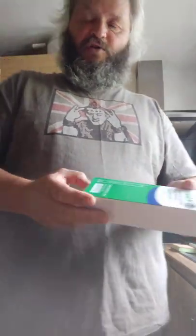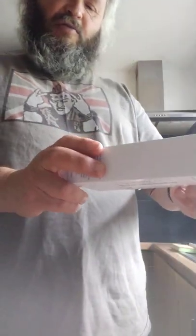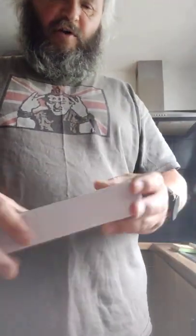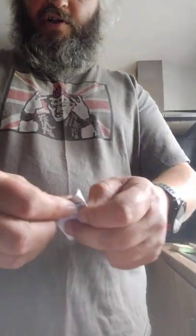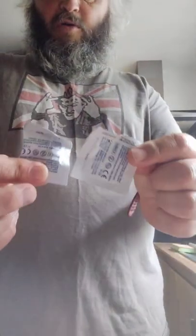Each packet contains two subcutaneous single-use pre-filled pens. So we just open it up and inside the pack we have two injections, a couple of alcohol wipes, and a whopping great big instruction manual — but hopefully you'd already been shown how to use it.